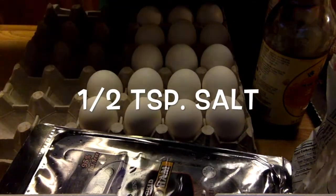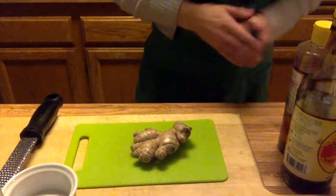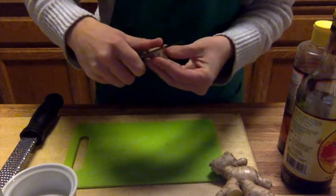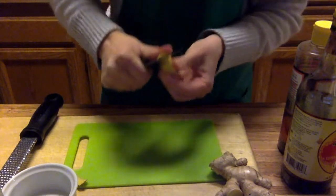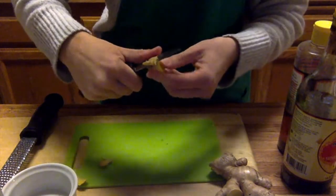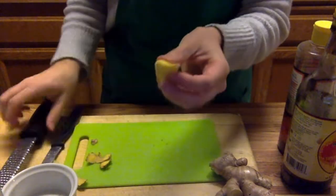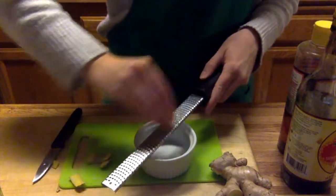So first, before you cook anything, you want to prepare all of your ingredients. I'll start by grating the ginger — I want a teaspoon, so I'll eyeball it, might be about this much after I shred it. Peel off the skin, get that outer layer off — that is not the tasty part. You can use the vegetable peeler or your paring knife, just don't cut yourself.